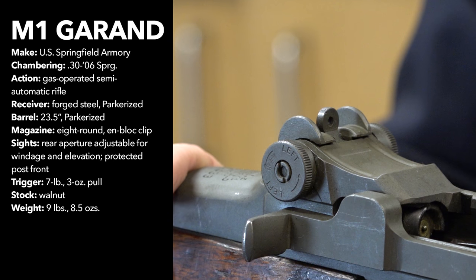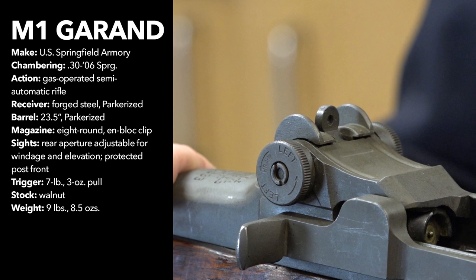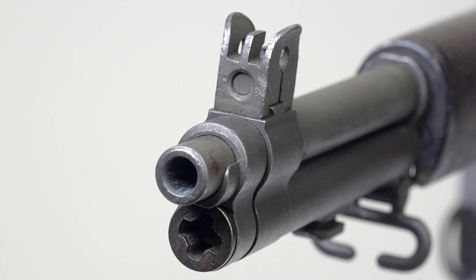The Garand had excellent sights. You have a fully adjustable aperture rear with both windage and elevation adjustments, as well as a front post sight that's protected by sight ears. They're very hardy sights, but also they're good for target work too.